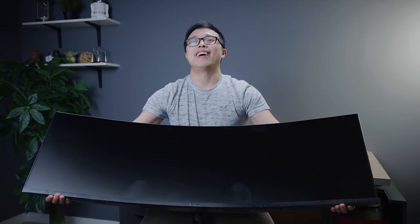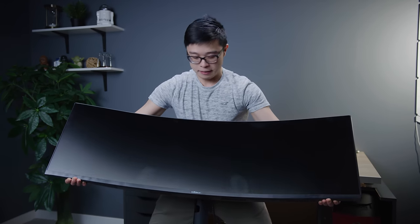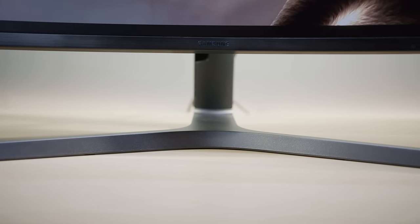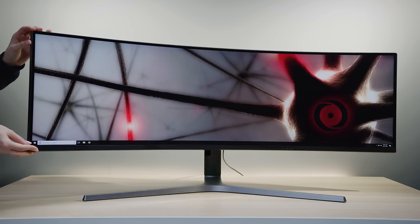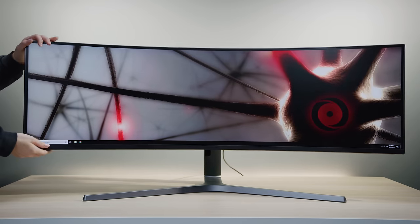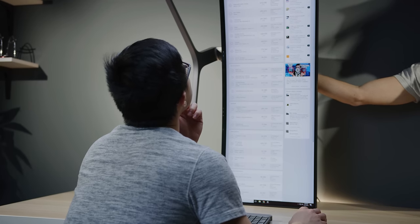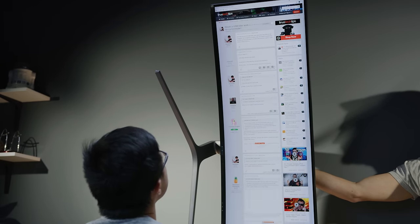The CHG90 is an absolute behemoth. Its 49-inch diagonal quantum dot panel is nearly four feet wide, and altogether it weighs 33 pounds — and yet it still manages to look light and streamlined with thin bezels and a slender yet robust stand with a charcoal and titanium finish. The 1800R curved screen can swivel up to 15 degrees in either direction, tilt between -2 and 15 degrees, and elevate about five inches — not nearly enough to support rotating into portrait mode.